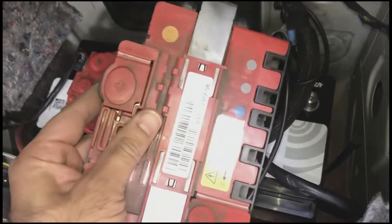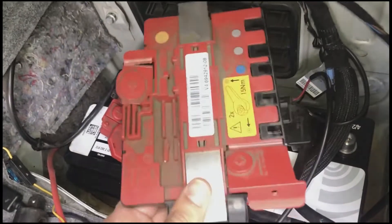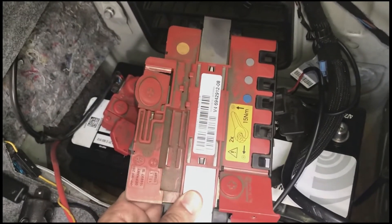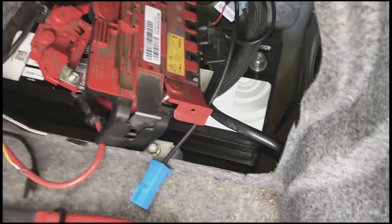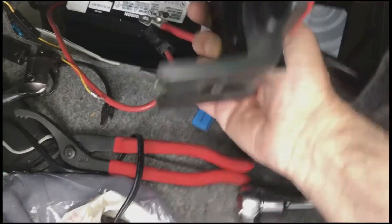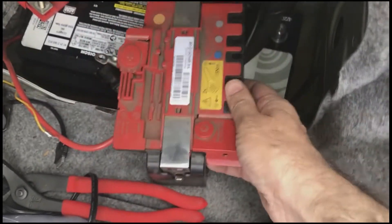What we're going to do now is install the next part — this thing here. When I first took it off I didn't understand how to take it off, so I'll show you how to put it on; the removal is in reverse. I think it's some kind of power distribution unit — I don't know exactly what it does, but I know how to put it on and off. There are these tabs and it just snaps on.